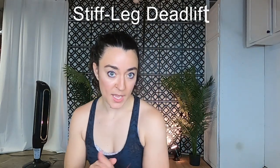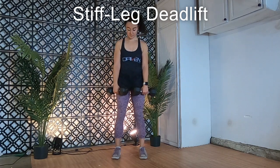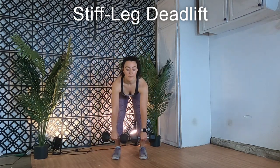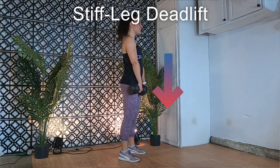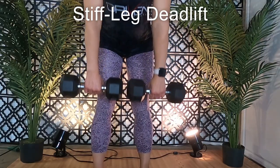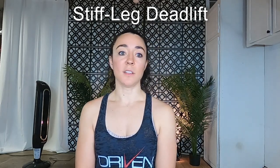Next up, stiff leg deadlifts. The name gives away its main difference. This one starts standing with the weights in your hands. It's the same setup as the conventional deadlift — feet shoulder width apart, hands just on the outside of your knees, palms facing you. Begin by hinging at the hips while keeping your knees slightly bent. Drive those hips back and lower the weight, keeping the weight directly under your shoulders. Lower until you feel the stretch in your hamstrings or until the weight touches the floor. Keep your back nice and flat with chest out and up. The knees remain slightly bent rather than locked — but do not fully bend like they do with the conventional deadlift, i.e., stiff leg.